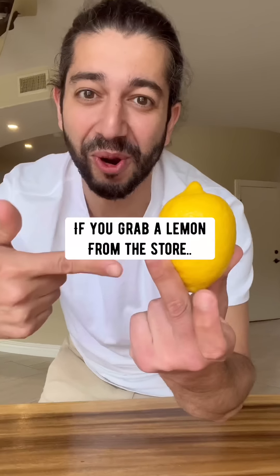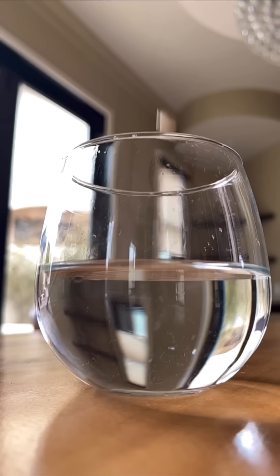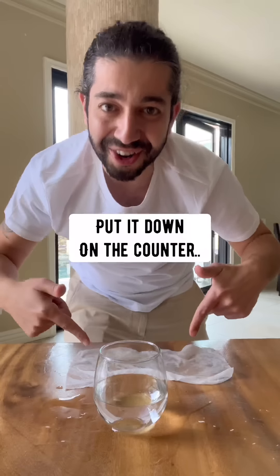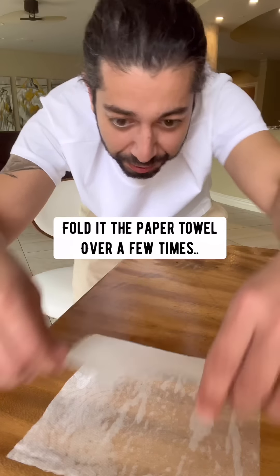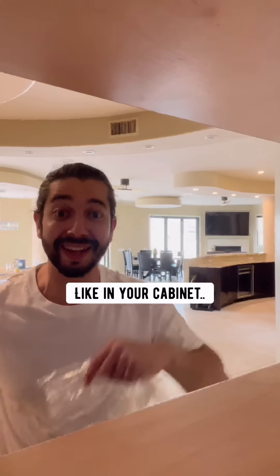Did you know if you grab a lemon from the store and take out one of the seeds, soak it in a glass of water for about one hour, then grab a piece of paper towel and wet it, put it down on the counter, put the lemon seed on top, fold the paper towel over a few times, and then place it in a ziplock bag and place it somewhere dark like in your cabinet.